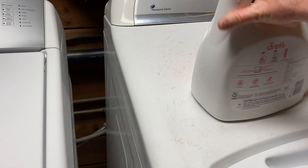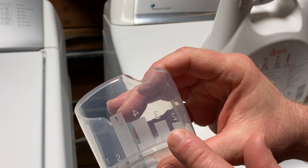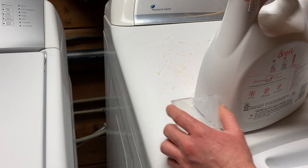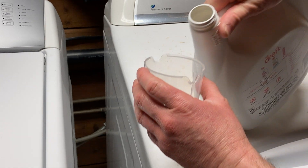So what I do with this product is I just use this, and I pour it into this cup — it's got different measurements here. I'm going to go with three. I usually do a little bit more, so maybe I'll go with four. I've got some laundry, and we're going to do some laundry here, so I'm just going to tip it over.